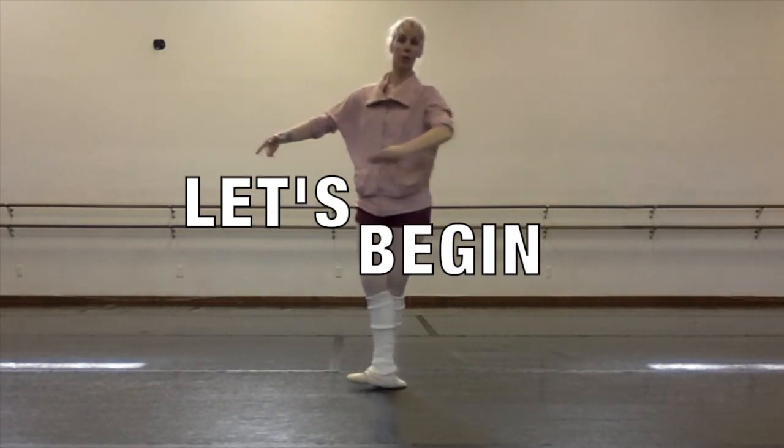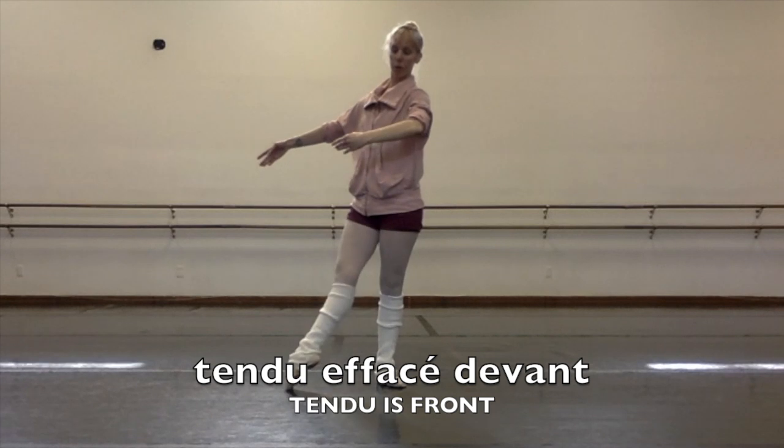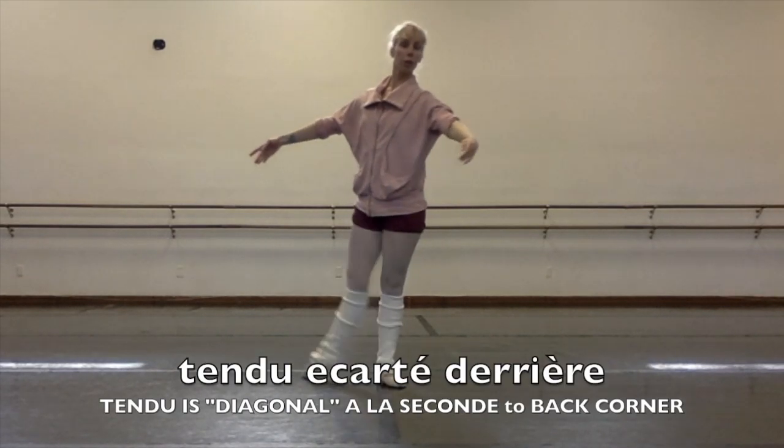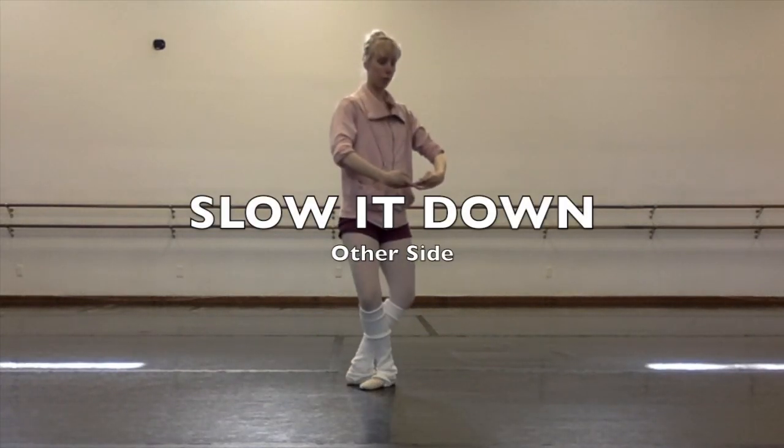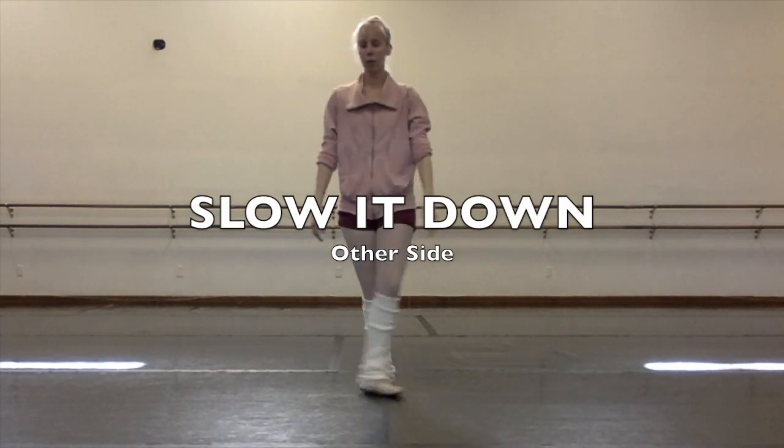I'm just going to demonstrate real quick and then slow it down. Two tendus à facé front, two tendus à décarte derrière, two tendus in quasi derrière, turn around — and don't worry, I'm going to break it down on the other side.